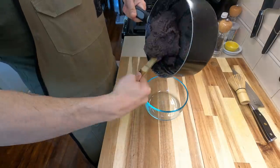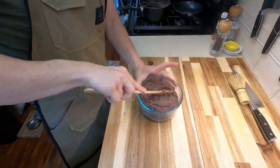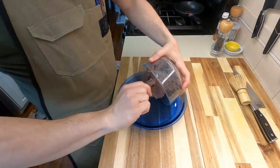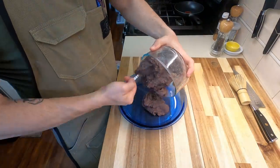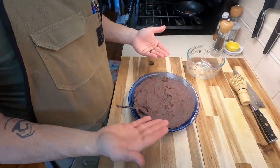Once you have a nice thick paste, this is ready to cool down. Place this into a bowl to cool down completely — actually, use the plate. We're going to use the plate to cool this down overnight. We're going to need this cold.